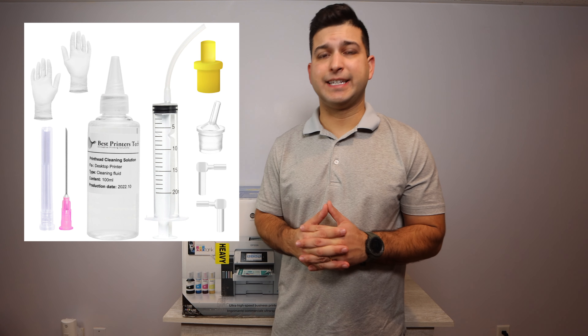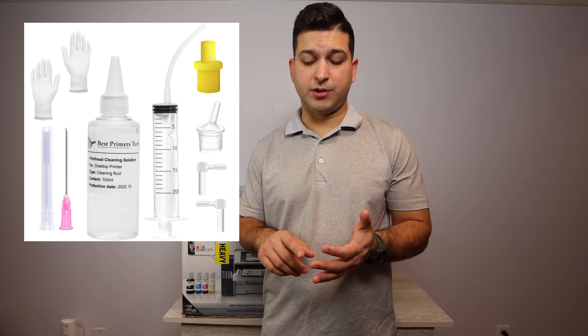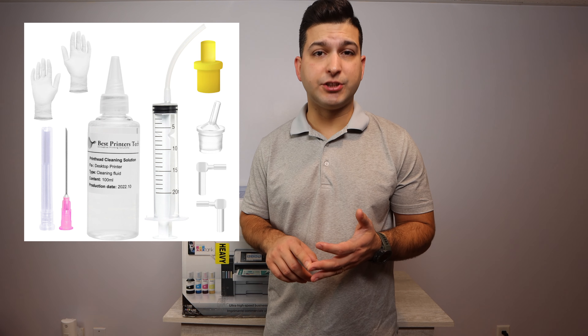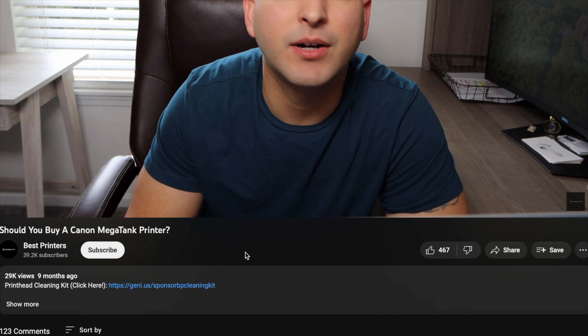Now the sponsor of today's video is my very own product, the Best Printers Cleaning Kit. Basically if you're printing blank pages, you're not able to print a certain color, or you have an overall print quality issue, I have videos on my channel showing you how to use it. It will essentially break up the blockage and get you printing normally again. There's going to be a link for that in the description below.